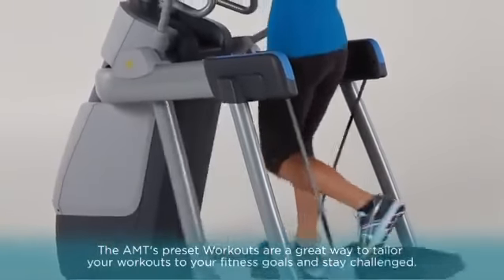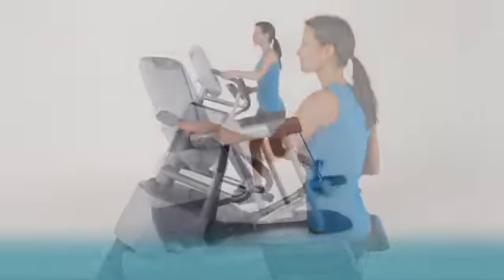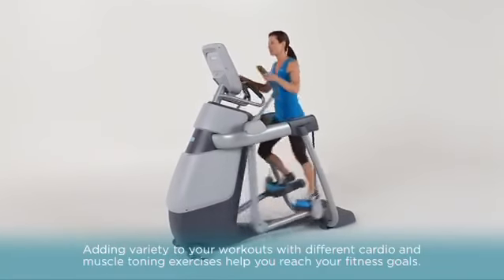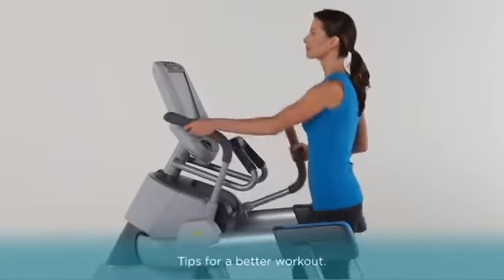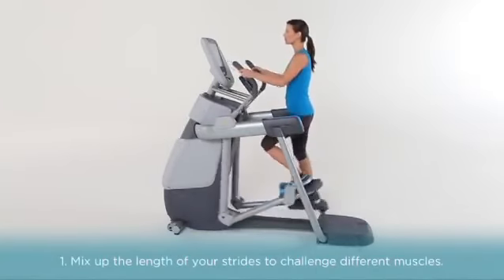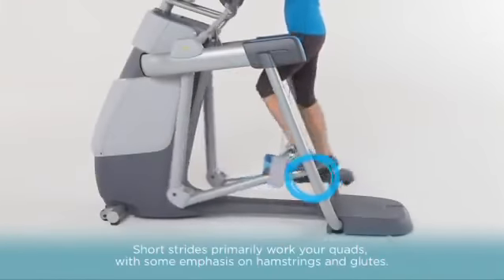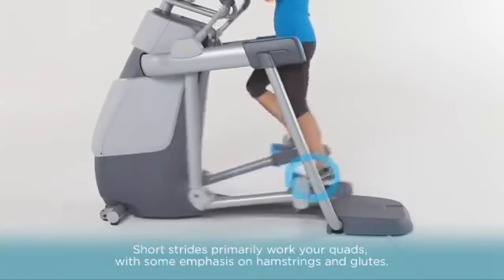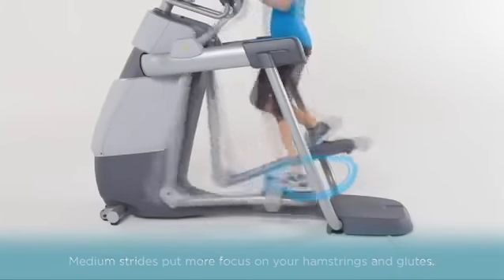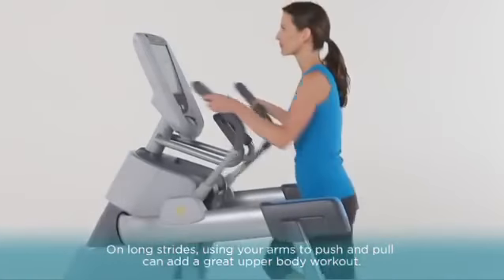The AMT's preset workouts are a great way to tailor your workouts to your fitness goals and stay challenged. Adding variety with different cardio and muscle toning exercises helps you reach your fitness goals. Mix up the length of your strides to challenge and train different muscles. Short strides primarily work your quads, with some emphasis on the hamstrings and glutes. Medium strides put more focus on your hamstrings and glutes. On long strides, using your arms to push and pull can add a great upper body workout.